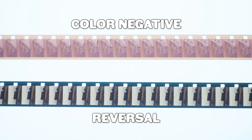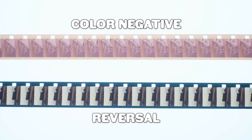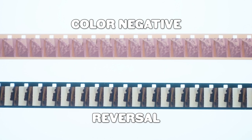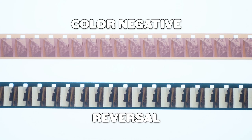Here's some quick context. When processed, color negative film gives you a negative which you can use for digital scanning or printing, but it's not immediately ready to be viewed without some sort of editing. Reversal film, on the other hand, gives you a positive image which is ready for viewing — so for example, you can project it onto a screen or a wall.